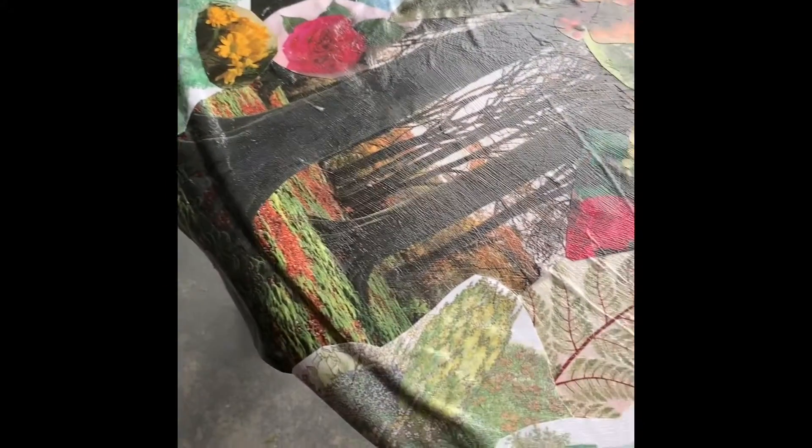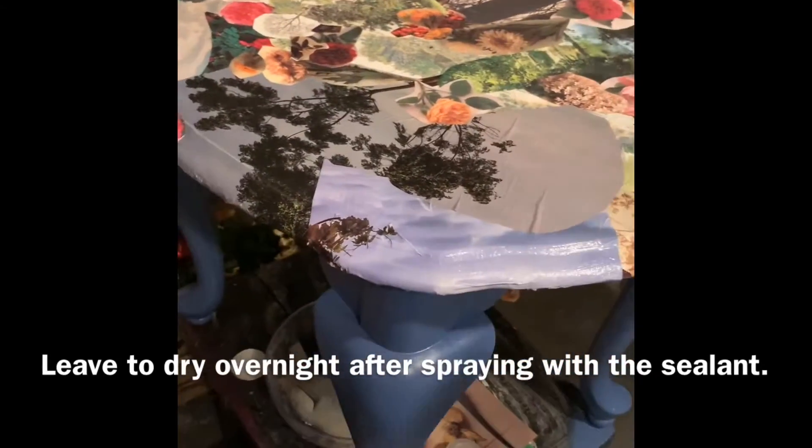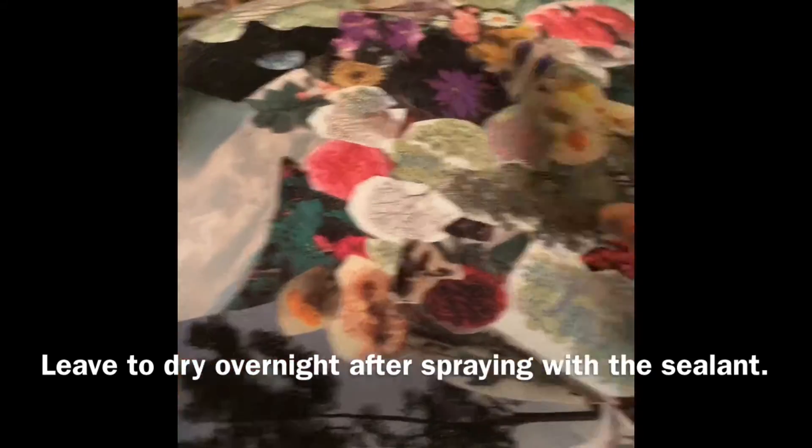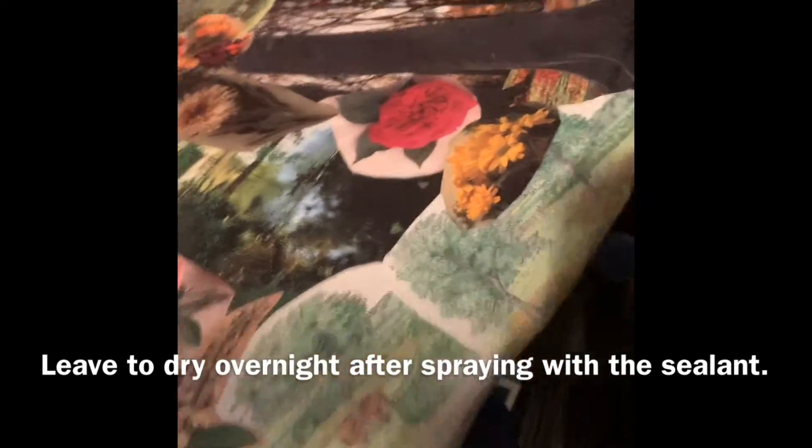Continue to mod podge the table and then mod podge over the pictures, making sure you pay specific attention to the edges of the table. You want to overlap and work with any inside cuts on the table. Once the mod podge is still wet, go through and cut off any overlapping edges so the table is smooth, then use mod podge to go over those edges so nothing comes up. Once it dries, take your clear acrylic sealer and spray even coats over the top — this is what really seals in the mod podge and gives you a lasting finish.